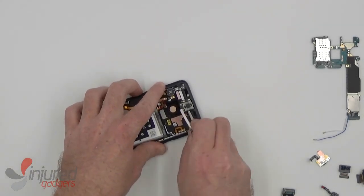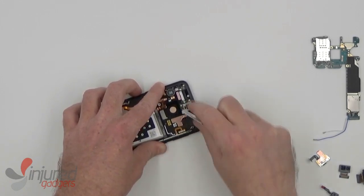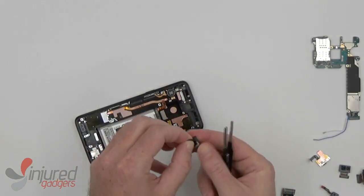And next is the ear speaker. There's a little notch in the side where you can fit in some blunt nose tweezers and just wiggle and pry it loose. It may take some work as the adhesive is usually pretty strong.